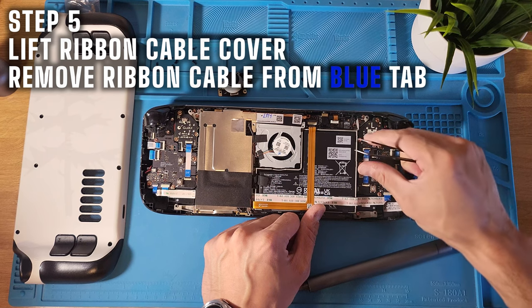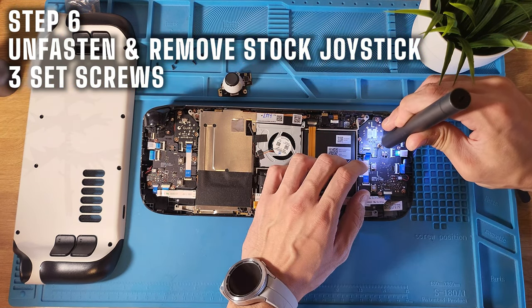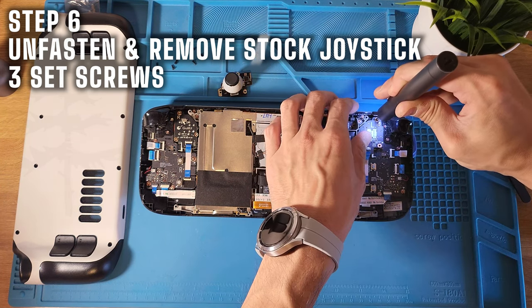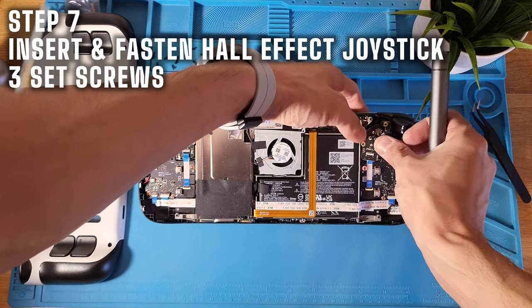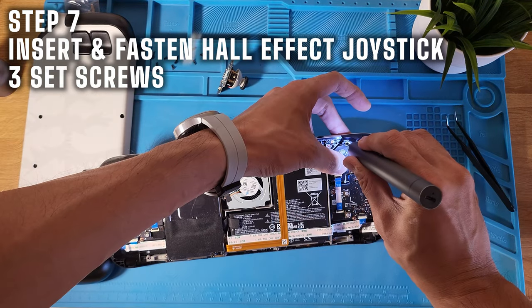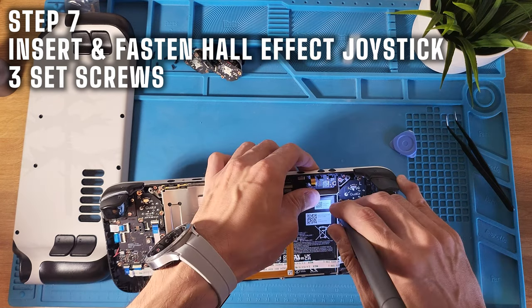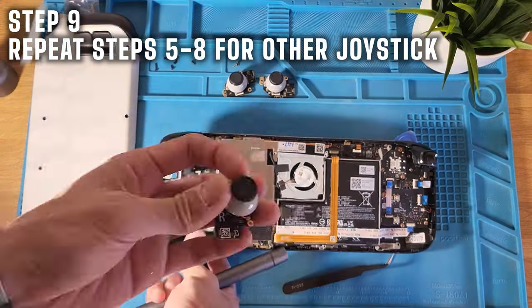I tried to use the tweezers but ended up using my fingers — that's fine. There are three fastening screws; go ahead and remove those. Once you remove the stock joystick, insert the Ghoulie Kit joystick. It's a plug-and-play fit — just refasten the same three screws, reinsert the ribbon cable, and close the cover. Then rinse and repeat on the other side.